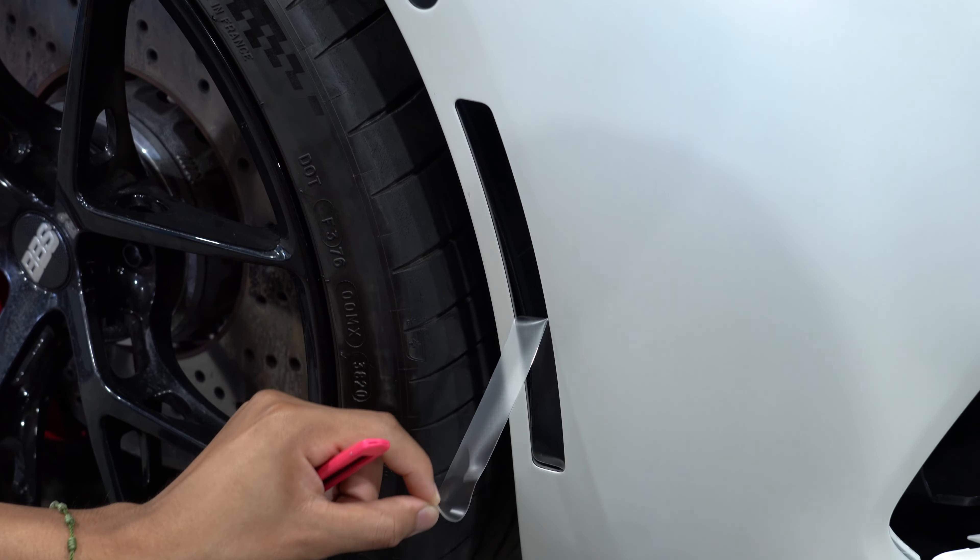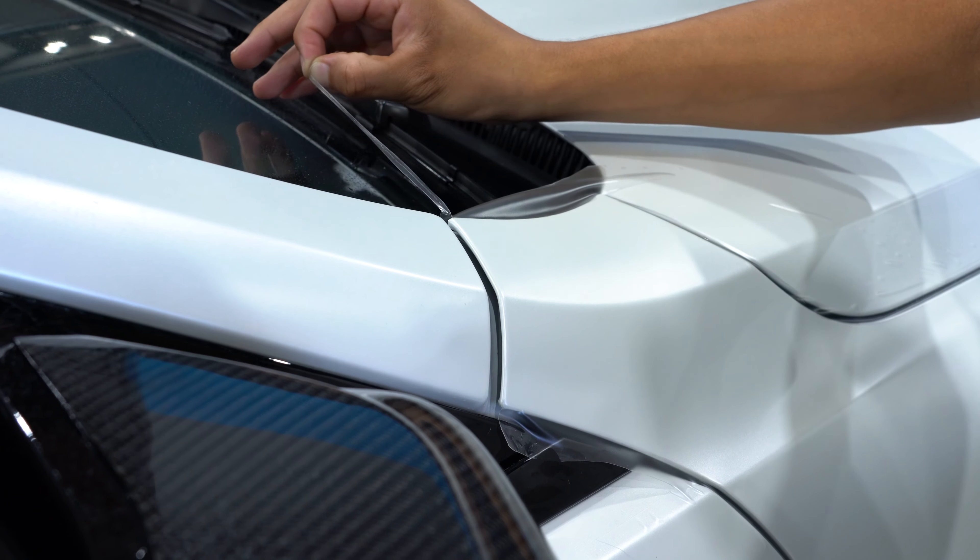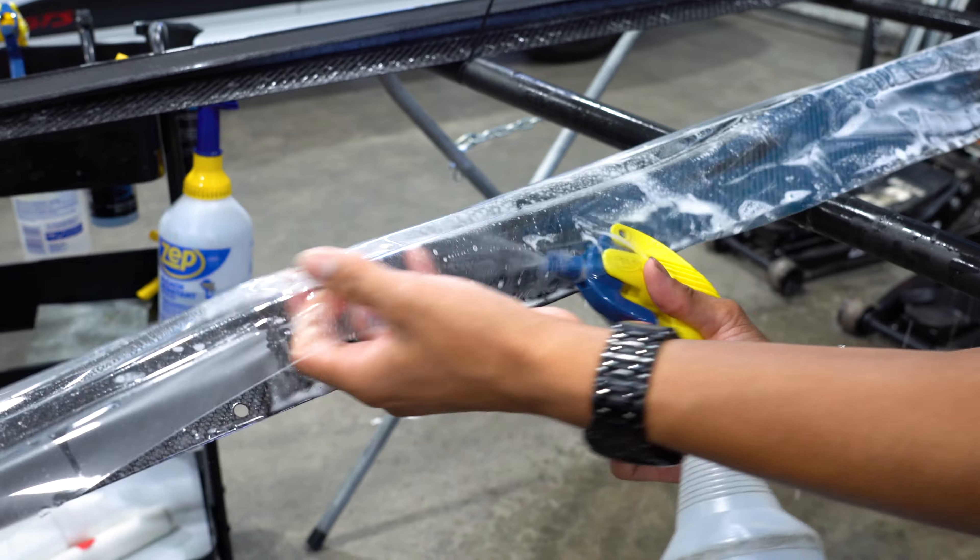Sometimes there's a restriction with budget, or you're not keeping a vehicle very long, so a full paint protection film investment for a short ownership period doesn't make a lot of sense.